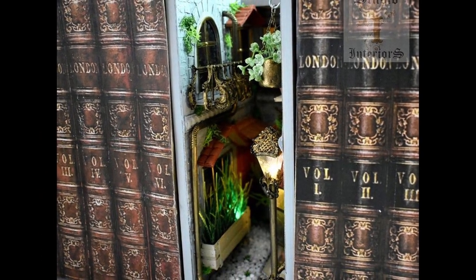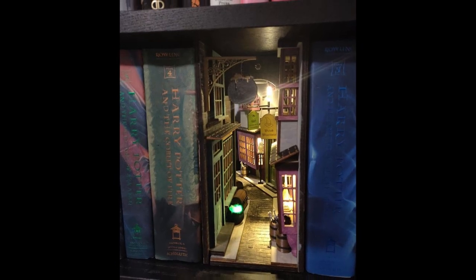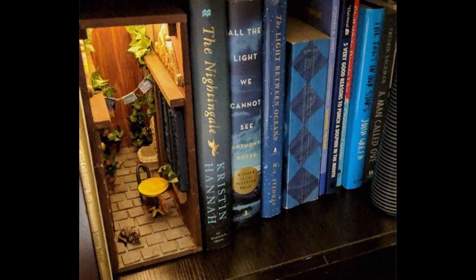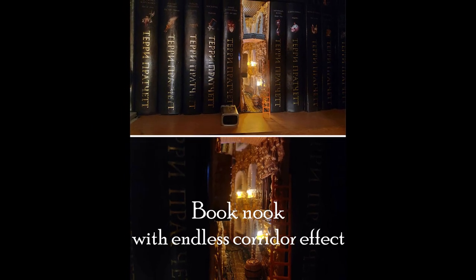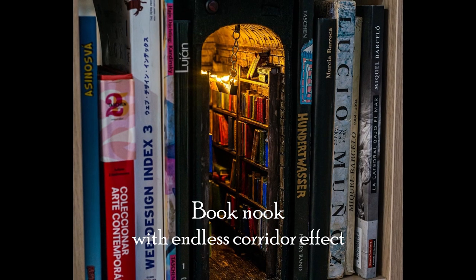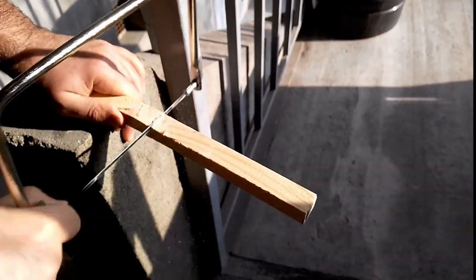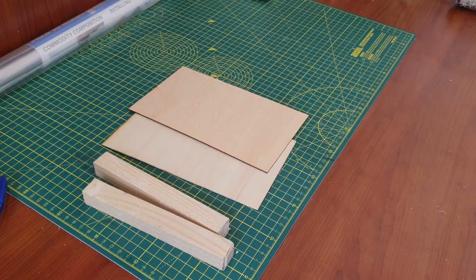Hi guys and welcome to Trinket Corner. I have noticed that book nooks are getting a lot of popularity now, so I have decided to make one. It's not going to be just a simple book nook — it's going to be an endless corridor illusion that looks bigger from the inside. In order to realize my idea I will have to use mirrors, and that's why my book nook has to be very sturdy.